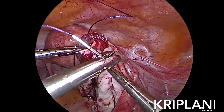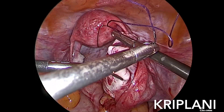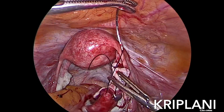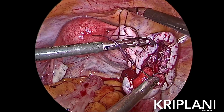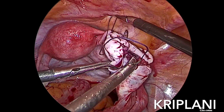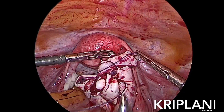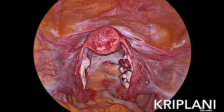And with 2-0 vicryl, the ovary is reconstructed. One can avoid using any cautery on the bleeding points and the ovary can be normalized with proper suturing. And this is the end view.